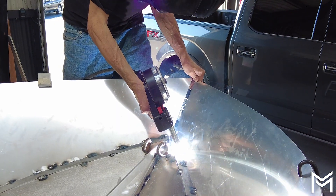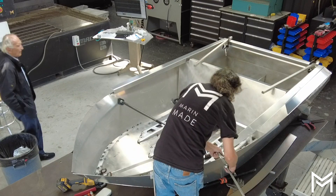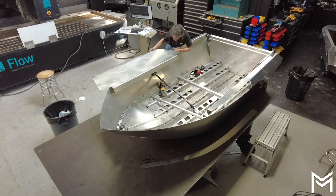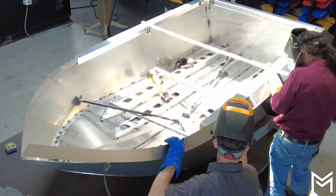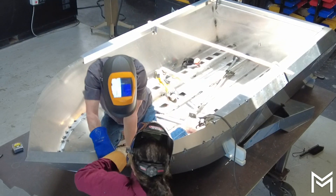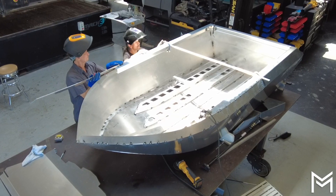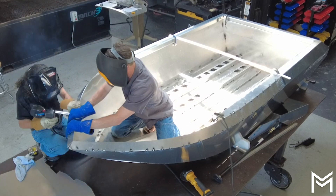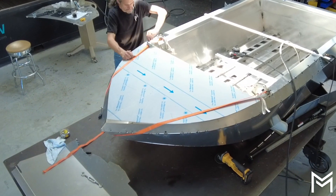We're tacking up the nose together. We got the spreader at Harbor Freight as well. Here you have the combing, which went into place pretty easily on both sides. And the foredeck with a strap to try to bring the nose up to meet the foredeck.